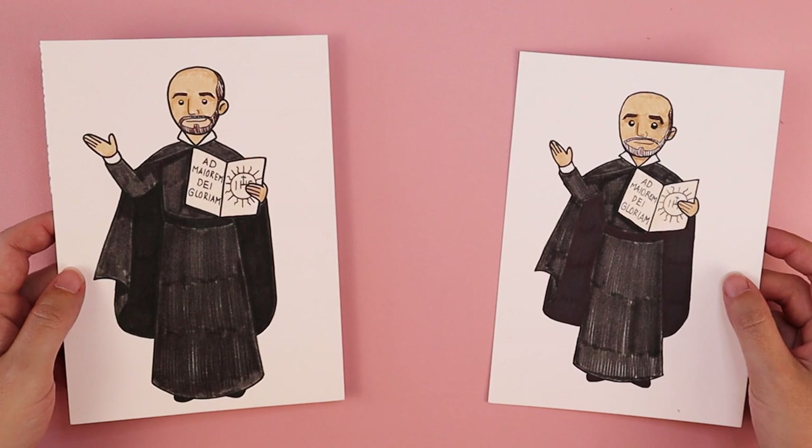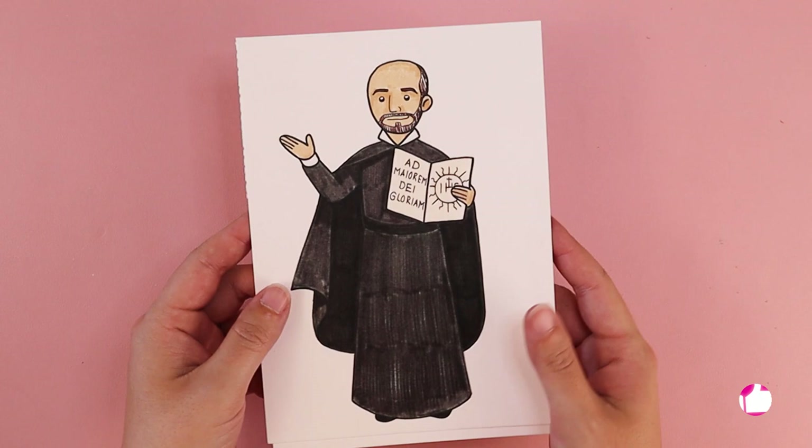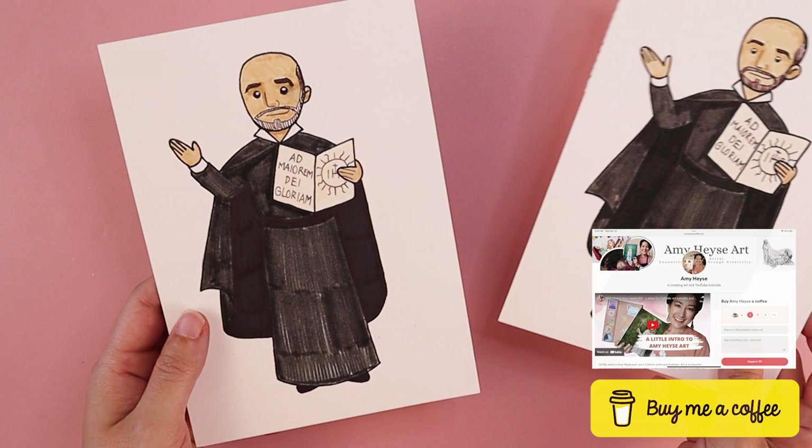Thank you so much for drawing along with me. I would love to see how your drawings of St. Ignatius of Loyola turned out — feel free to tag me on social media. Here on my channel, I post new Catholic-inspired art tutorials every week. Another way you can help support my channel is through my Buy Me a Coffee page and art supply wishlist. I want to remind you that you are loved — God loves you very much and he loves your artwork very much. Thank you so much and I'll see you in the next video.